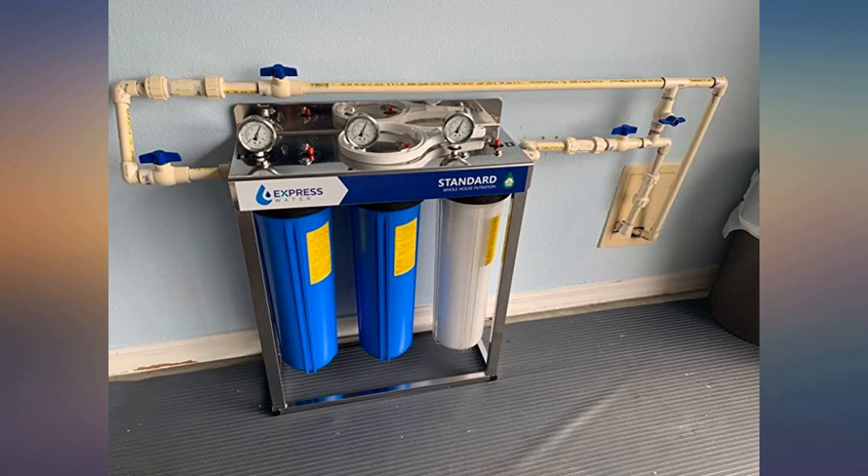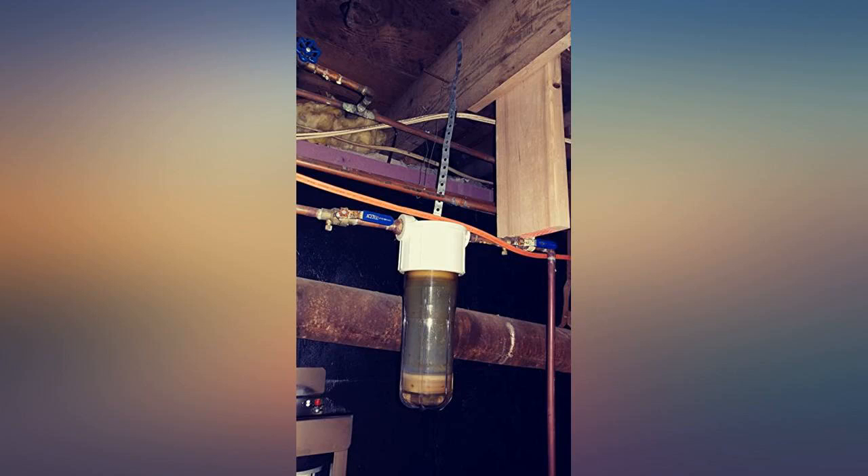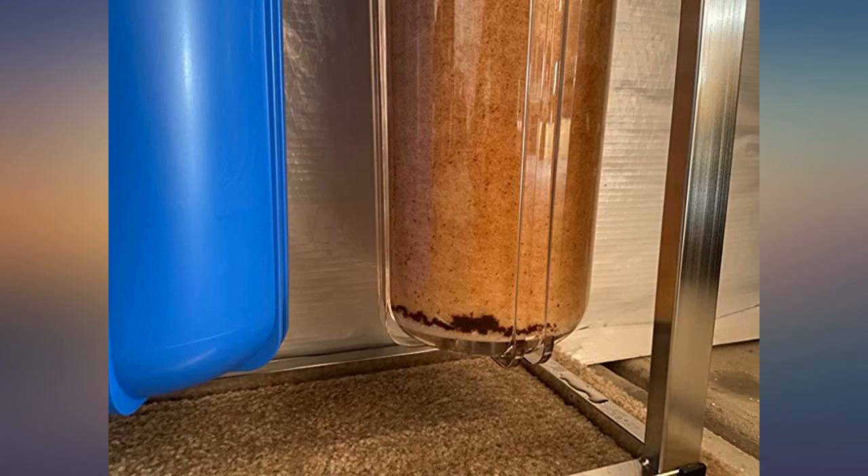Excellent product — had completely solved my water issues of mineral and hardness with the silica balls. One tip: use lots and lots of thread tape on the inlet and outlet fittings. Great price, awesome deal. Thank you.